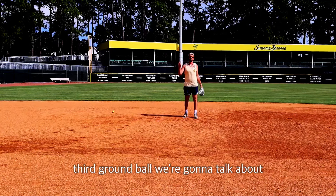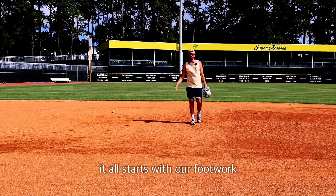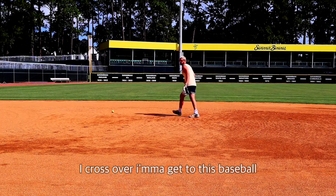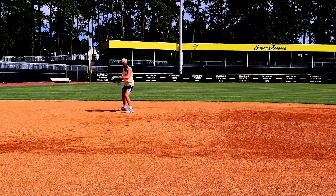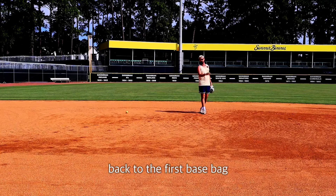The third ground ball we're going to talk about is a ball to our backhand — two, maybe three ways to field this one, and it all starts with our footwork. So as soon as I get to that ball, I cross over, I'm going to get to this baseball. I can either field it with my left foot in front where I'm going to have to catch, replace right, left.